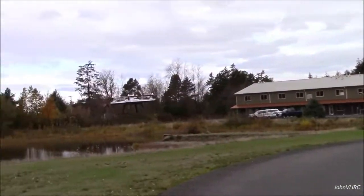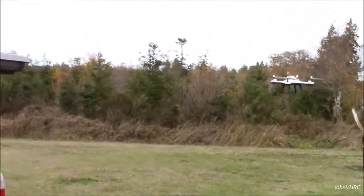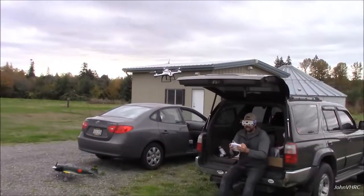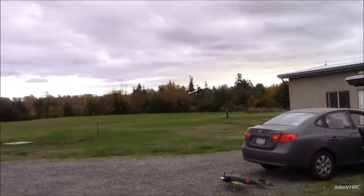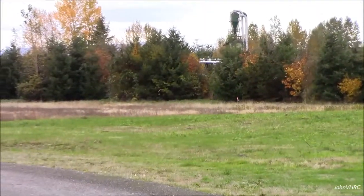Just so you guys know, this is true FPV. I can't see you. Yep, I got you. Everyone at home can see that — thumbs up from John right there. This thing is a ripper.